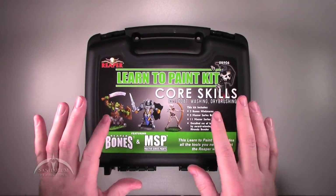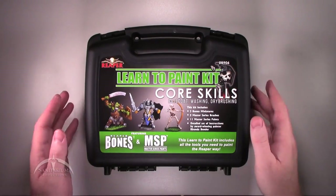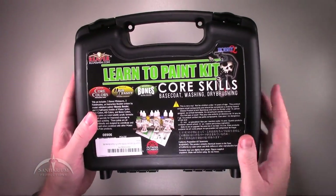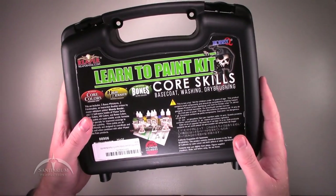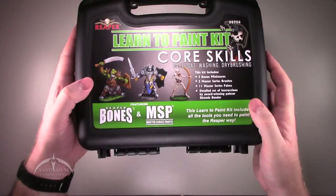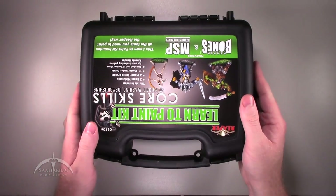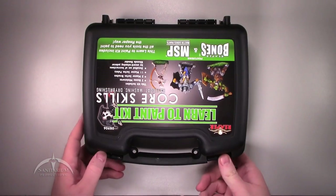It's supposed to include three miniatures and some other stuff, so we'll see what it is. It does come in this nice carrying case. On the back of it, you can see some of the other things that come with it — some paints, some brushes, and the figures themselves. It's actually a pretty sturdy little carrying case. It's definitely not a Pelican case, but it's pretty close to it.